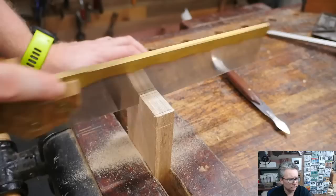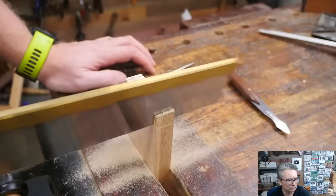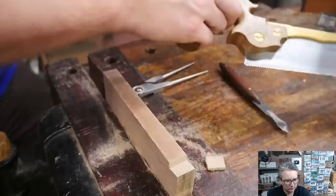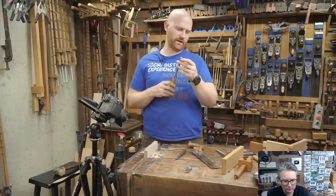The thing I like about freehanding it is these aren't going to be exactly perfect, but it gives a little bit of a human touch to them. Down to marks on those. Now we can take this, flip it over, and we're going to cut down this shoulder so we can get a nice clean line here. Before we go on, we're going to come back and clean that up — I need to sharpen my chisel, so we're actually going to sharpen this pretty quickly.